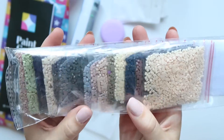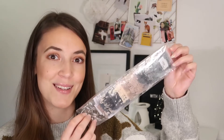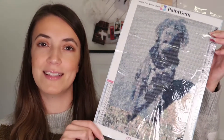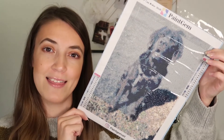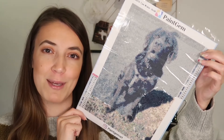Then you get a bunch of empty plastic bags to keep your different diamond colors sorted once you're done with the painting. You also get a pack of diamonds — I'll show them up close — and you get a ton of colors. You also get instructions on how to actually do the painting.